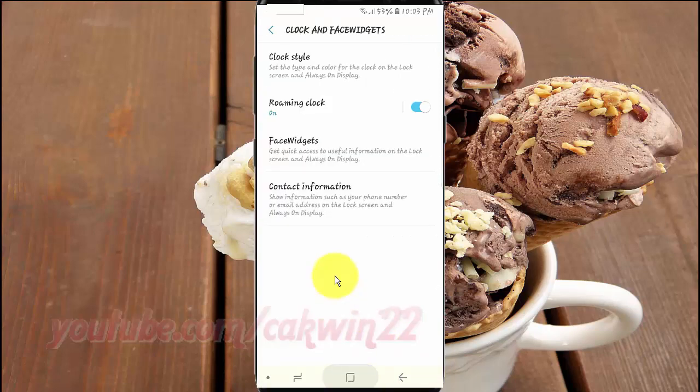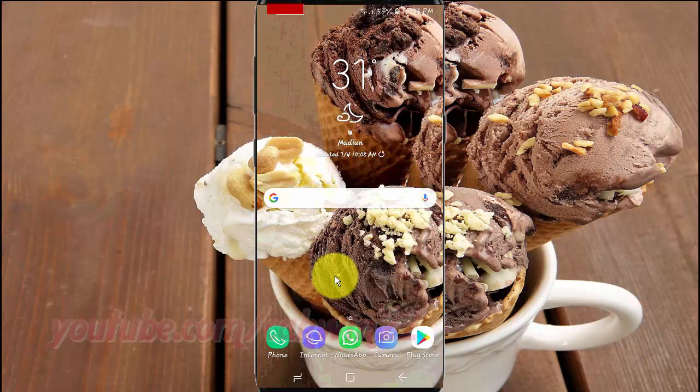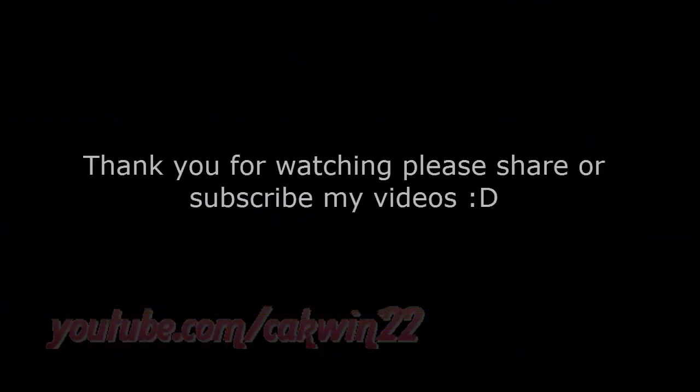Thank you for watching, have a nice day. See you next time. Bye.